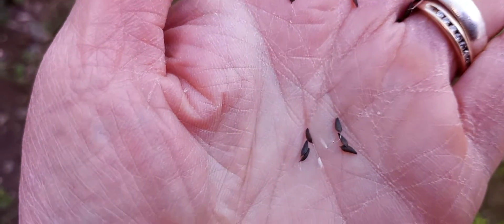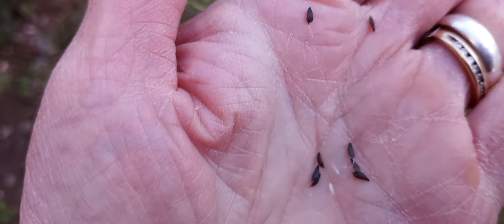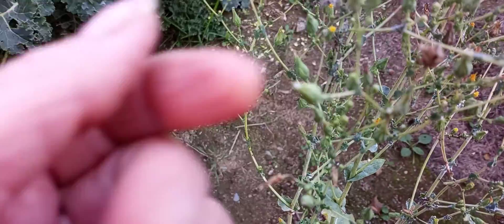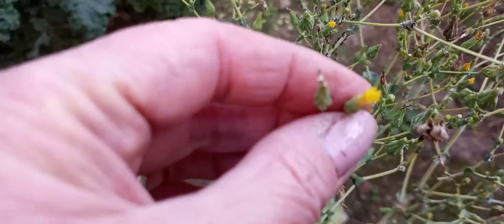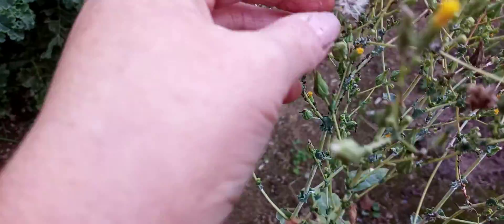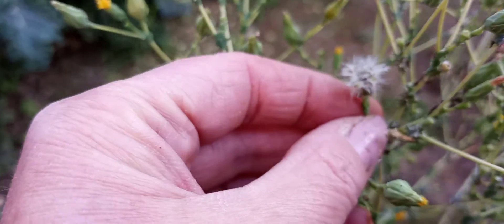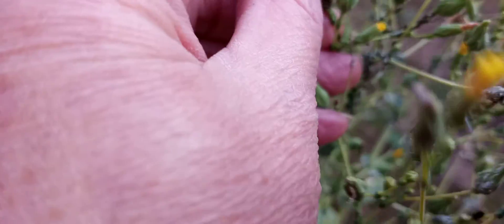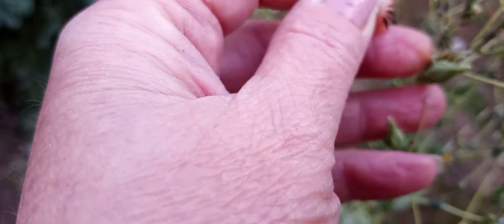There we have lettuce seeds — isn't that neat? That can go for a new crop. So they go through stages: first a little green, then these little yellow flowers, then they go into what looks like a dandelion, and underneath it's the seeds. That is so cool!